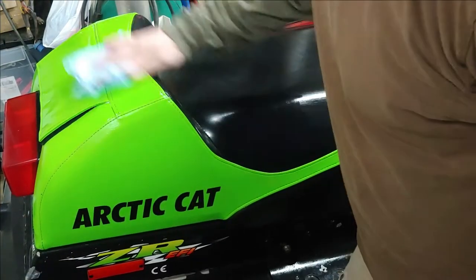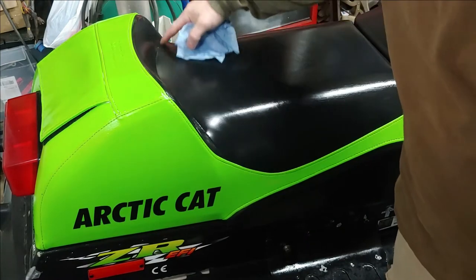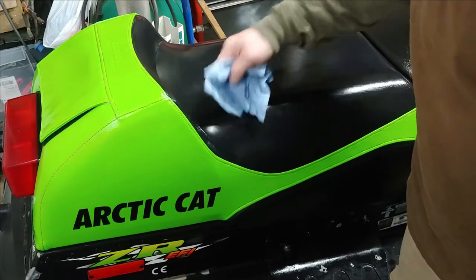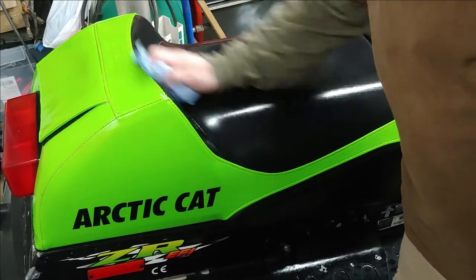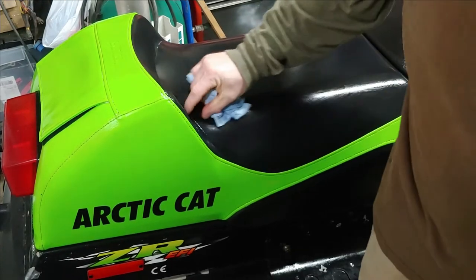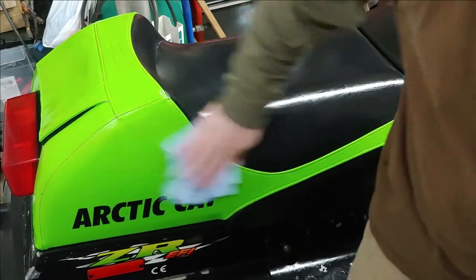When these covers dry out they typically will start ripping right at the seams. This is a big problem, especially on the back here — they just dry out, they get a lot of pressure, and because the material isn't conditioned well enough it doesn't stretch anymore and it eventually just rips right through those stitches.